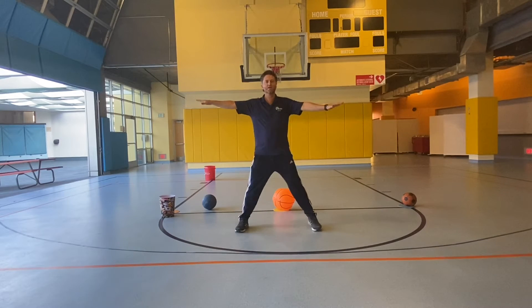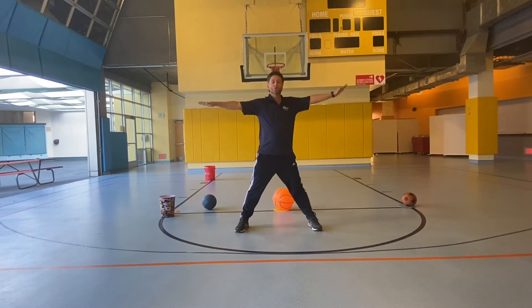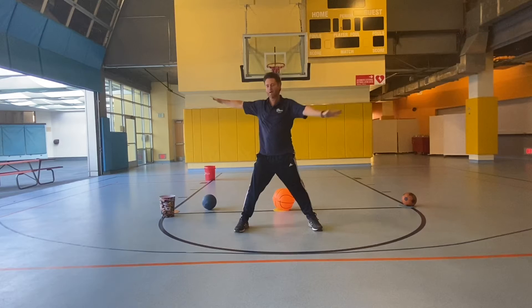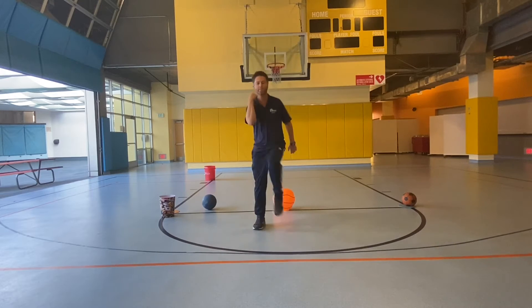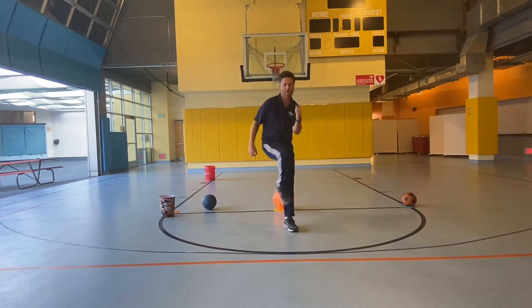Back for our windmills. Let's do ten. 1, 2, 3, 4, 5, 6, 7, 8, 9, 10. Knees to elbow: 1, 2, 3, 4, 5, 6, 7, 8, 9, 10.